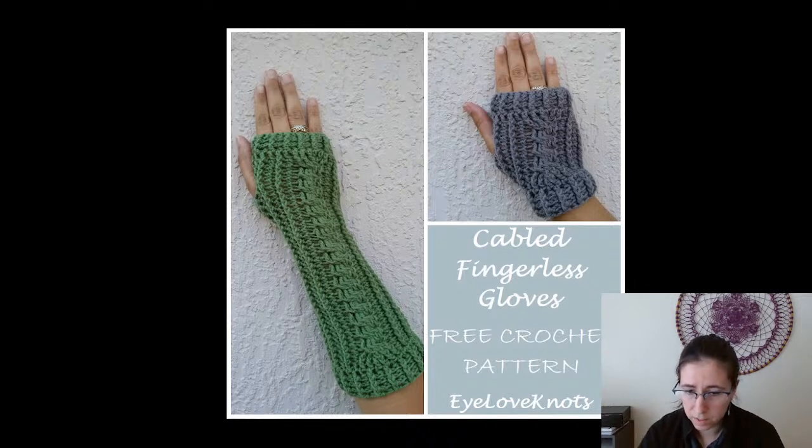Cabled Fingerless Gloves — a free pattern from I Love Knots. I love that it includes a longer version and a shorter version. I personally really like the longer version; with the shorter version I really want the thumb to come up higher, but for the longer version I think it looks really nice.